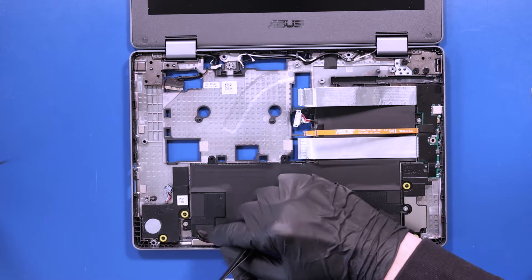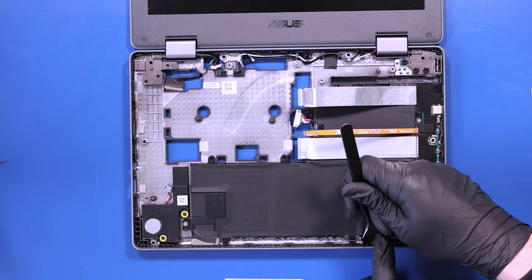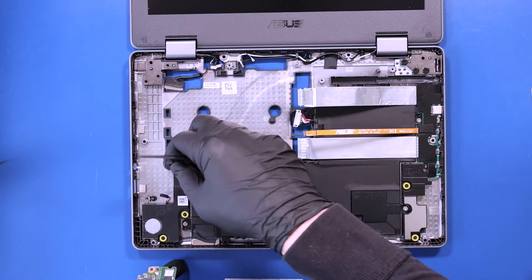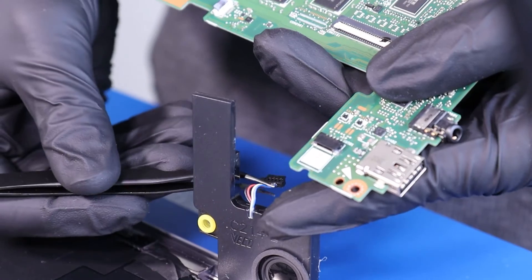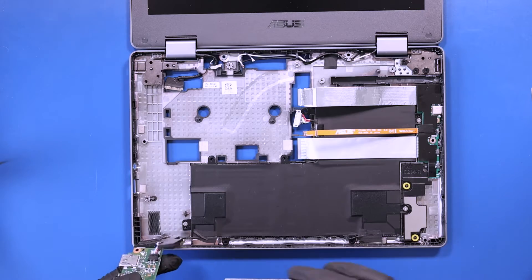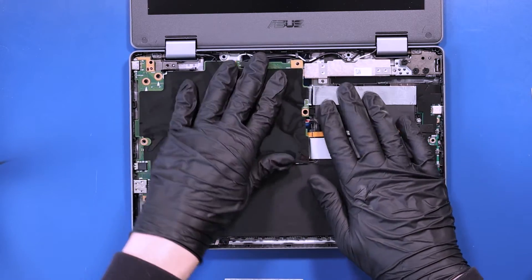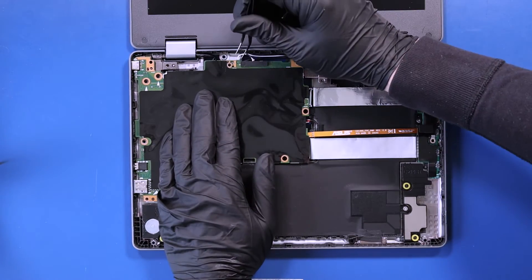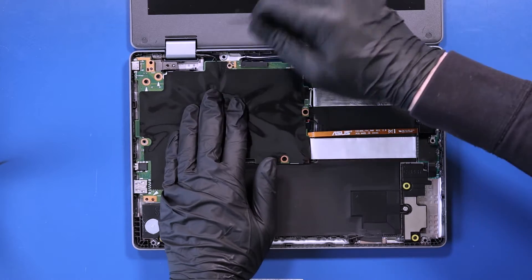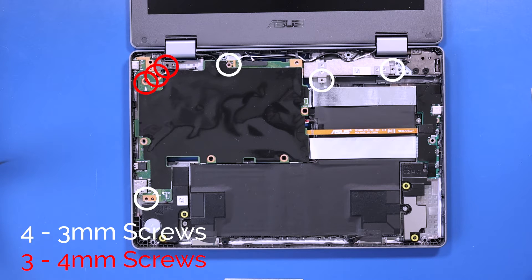Replace the tape back over the speaker cables to hold them into place. Plug the speakers back into the motherboard. Lay the motherboard down back into place, taking care not to bend or damage the ports as you get them in their slots. Be sure to remove any cables from underneath the motherboard. Replace the four 3mm screws and three 4mm screws into the motherboard.